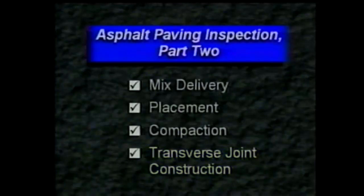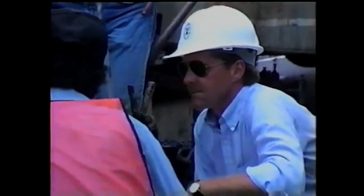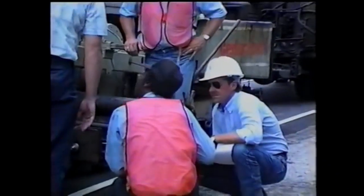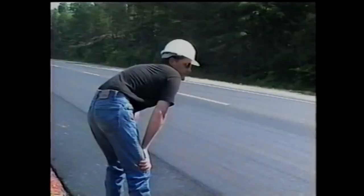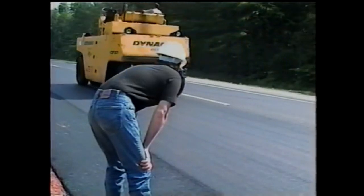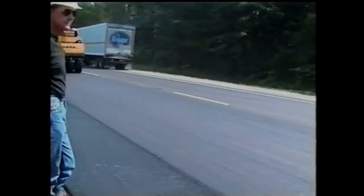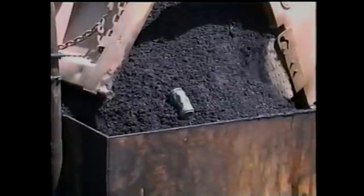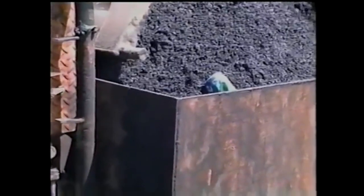Those are the inspection points for transverse joint construction, which brings us to the end of this part of the videotape. Communicating with the plant, discussing operations with the contractor, and keeping your supervisor well informed are all part of good inspection procedures. This communication, along with the use of the inspection procedures and ideas we've discussed, will result in a well-constructed and acceptable project. In the third and final part of this videotape, you will see examples of problems that can and do occur with mix quality, lay-down operations, and rolling.